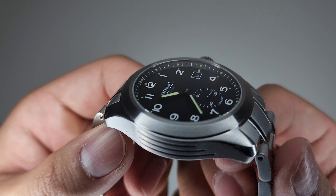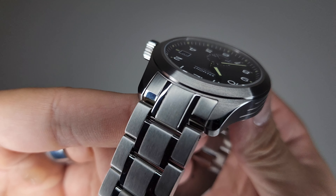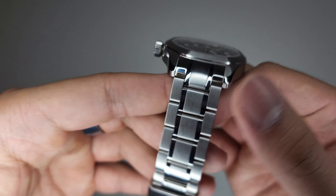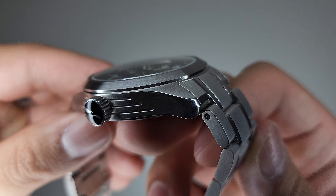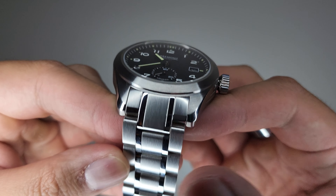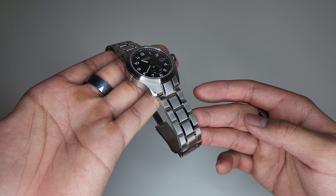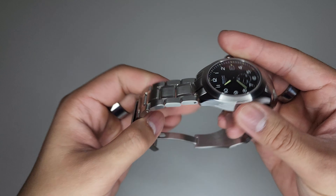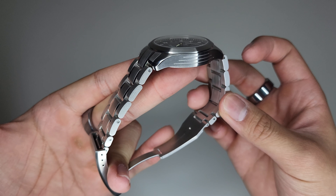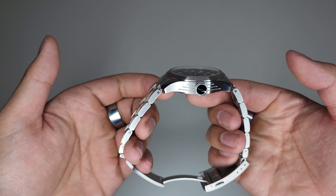So here it is. Here's how the bracelet meets the case or the watch head. Some nice brushing, some polishing there. Matches really well, fits well. I'll try to get as many angles for you because there aren't any videos on YouTube about the watch on the bracelet, and I'm sure some of you have contemplated getting it on the bracelet.